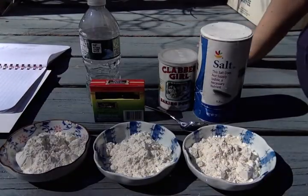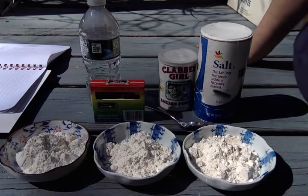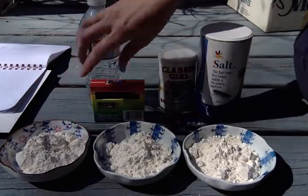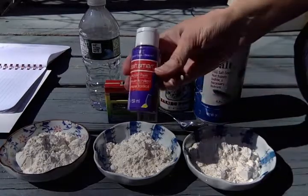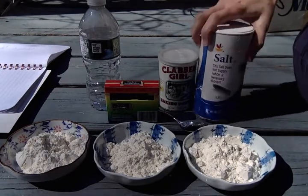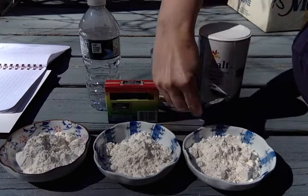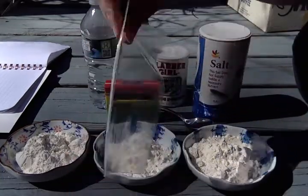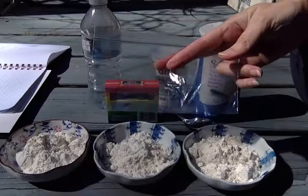Hi everyone, today we're going to make puffy paint and it's a really simple recipe. To make puffy paint you're going to need some flour, just regular flour, some food coloring. If you don't have food coloring you can use paint — tempera paint or acrylic paint is fine. You'll also need some salt, some baking powder, a spoon, some water, a pair of scissors, and some kind of plastic baggie, either a Ziploc or a sandwich bag.